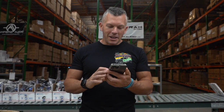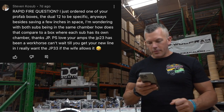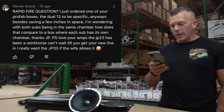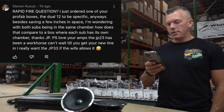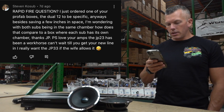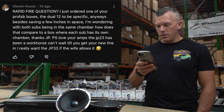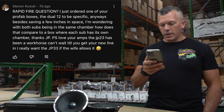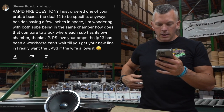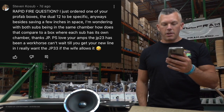Next question is from Steven. He just ordered one of the Down for Sound profile boxes — a dual 12 specifically. Besides saving a few inches of space, he's wondering how having both subs in the same chamber compares to a box where each sub has its own chamber. He also mentions he loves the JP 23 amp and can't wait for the JP 33.